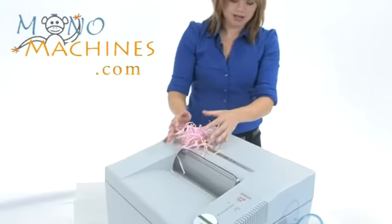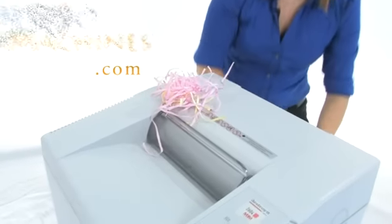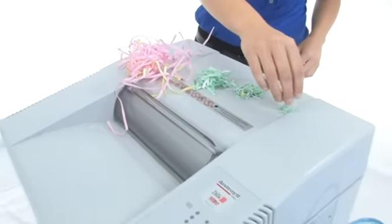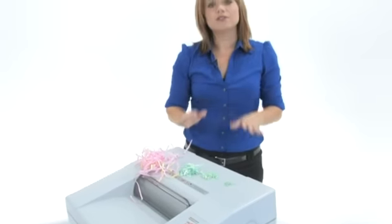Let's have a look at what your shreds will look like. We have got some strip cut here, two cross cuts, and this is what your high security is going to look like. Now with all these great features, what you are really getting is the Destroy It name — it is synonymous with durability and high quality.